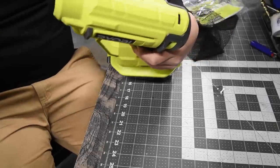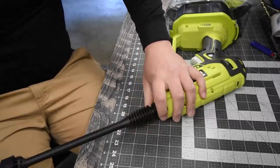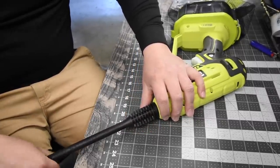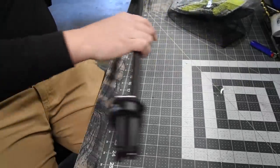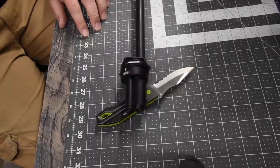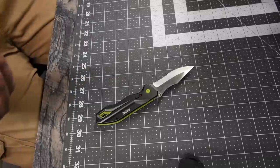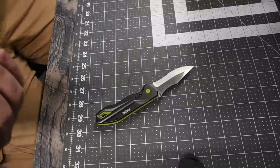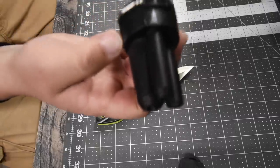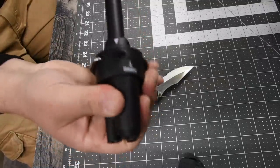To get this on, you just twist it on. When it comes to the nozzle, you have rinse, turbo, and 15-degrees — all three modes on one nozzle. To lock the nozzle in, all you have to do is bring it down and now it's locked into place.